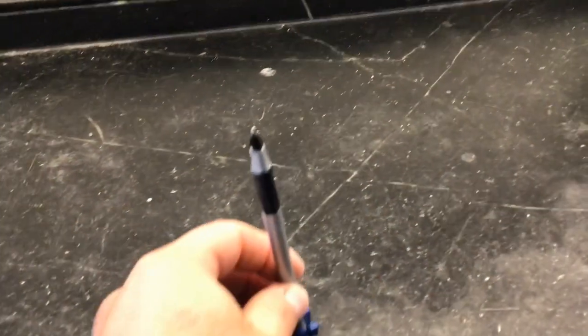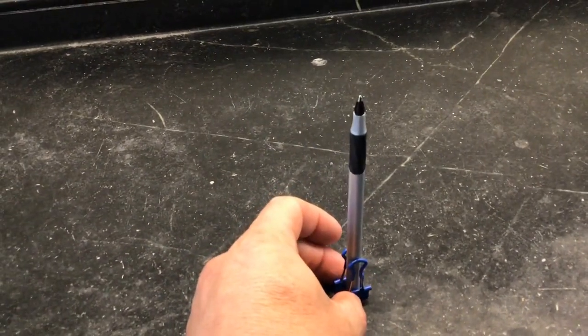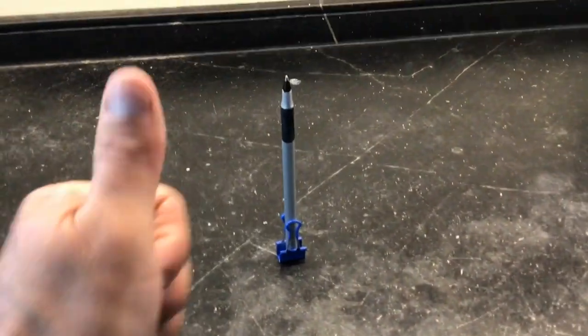We'll flip the little clips up, and now my pen should be able to stand on its own. Let's give it a try. Next, you'll need a square of aluminum foil, and this is the hard part. In fact, if you don't build it just right, it's not going to work. It took me a couple times to get this just right.